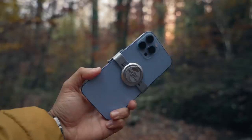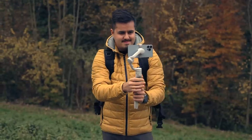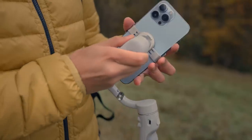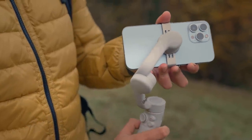When folding in the gimbal, you will have to remove the magnetic clamp, but I have it attached on my phone most of the time anyway. The gimbal is strong enough and has a max payload of up to 290 grams. It can easily handle the iPhone 13 Pro Max, which weighs around 240 grams.